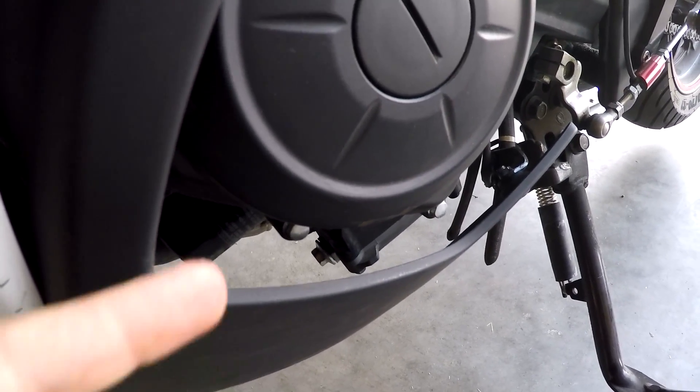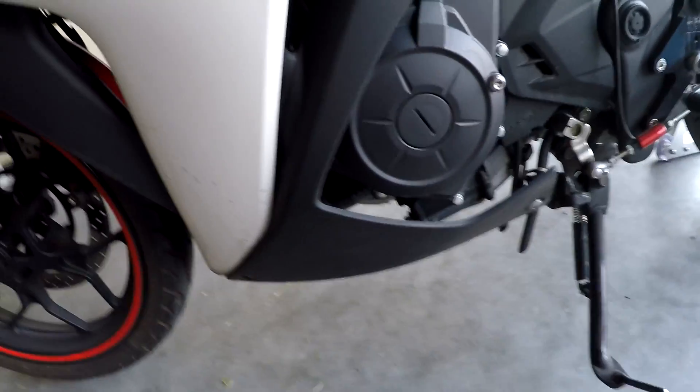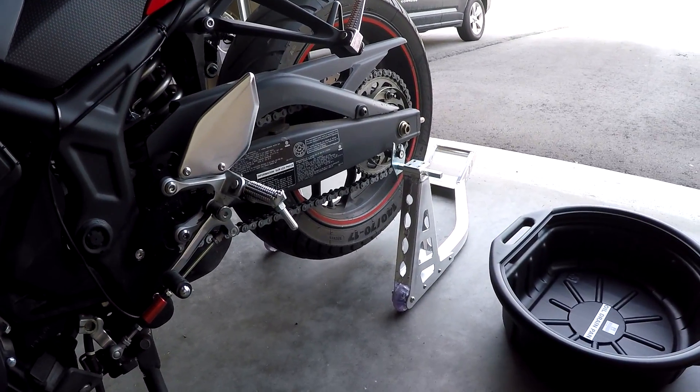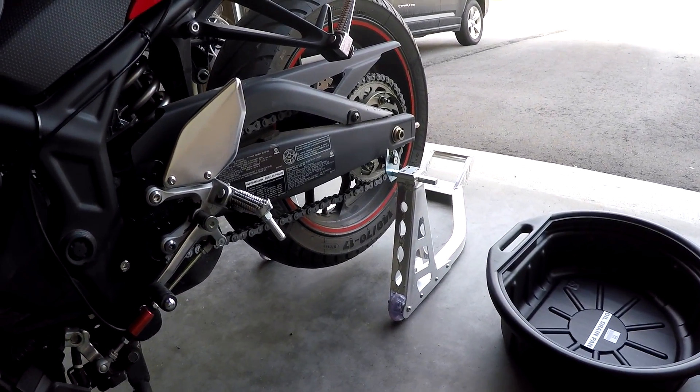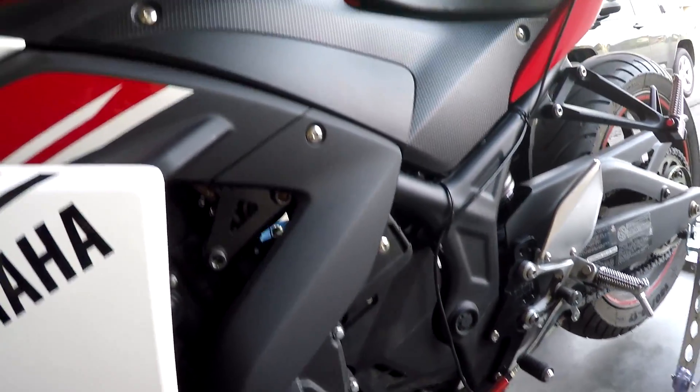The basics are you remove the oil drain plug and the oil filter. The oil drain plug and the oil filter are on the left side of the bike. To make it a little easier, I've raised my bike up on the rear stand and I'm also going to remove this side panel and this side panel.